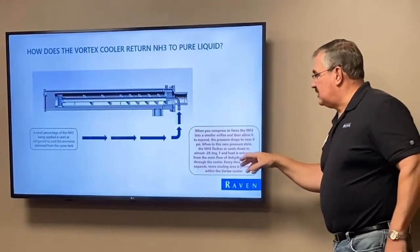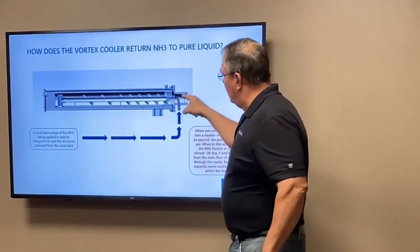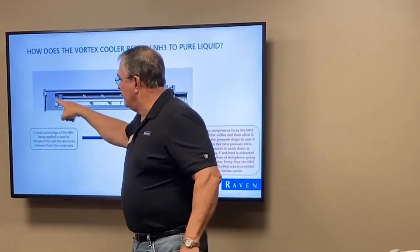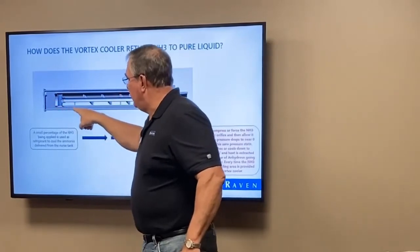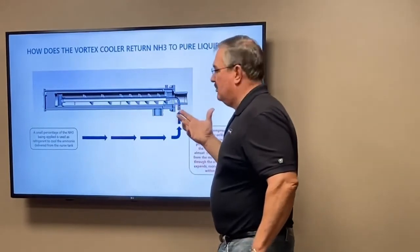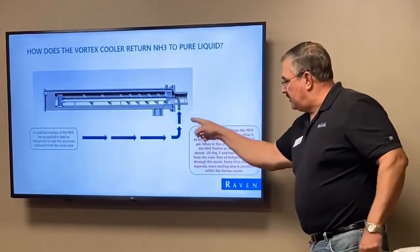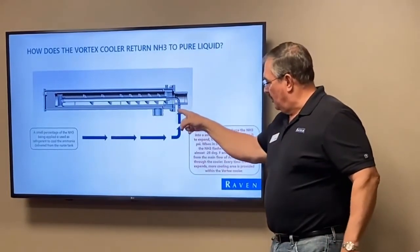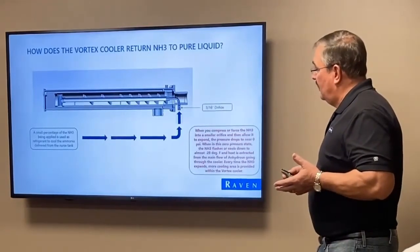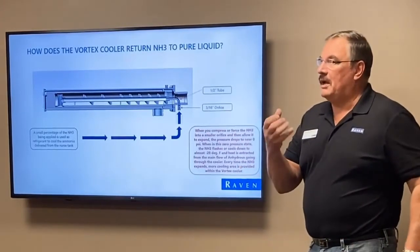Heat is extracted from the main flow of the system. The main flow comes through a big tube right through the middle, goes out the end, crops around either side, and comes down the bottom. As it passes through, there's an inner chamber. We compress it down to three-sixteenths of an inch with an orifice, and then we expand it to a half inch — starting to expand, reaching a cool zero-pressure state.